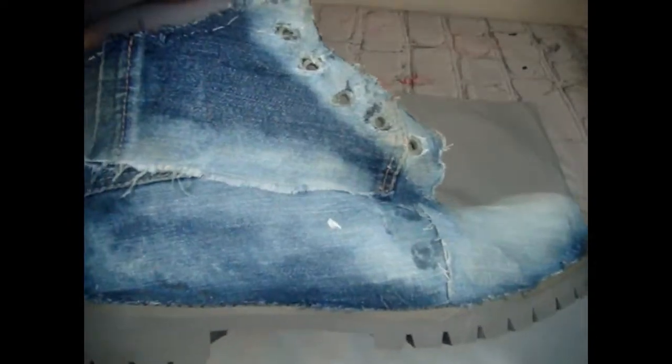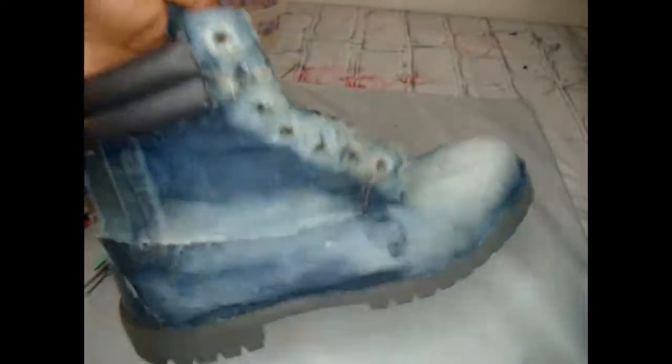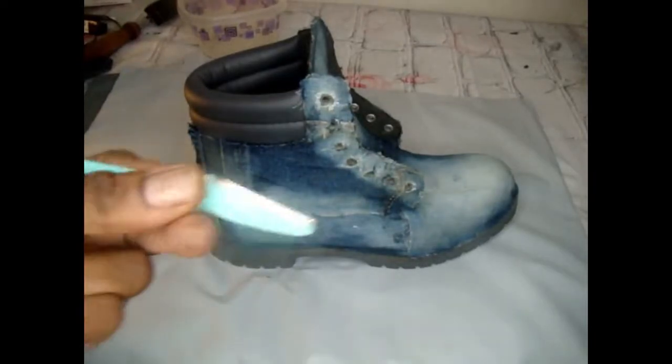I think I'm going to do a part two to this video to show how the shoe looks once you put the bleach on the fabric. Instead of gluing the fabric to the shoe and then bleaching it, I want to bleach the fabric first before gluing. For the distressed part, you pretty much want to use nylon metal bristles from Walmart, sanding paper, scissors, tweezers, and a blade.